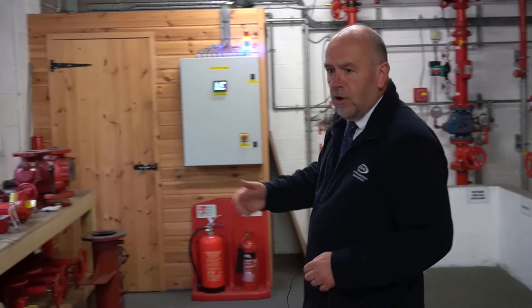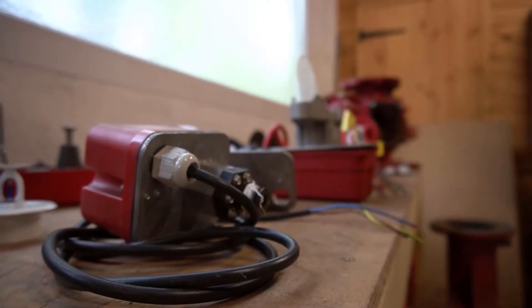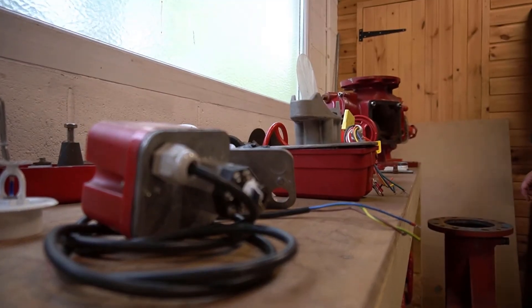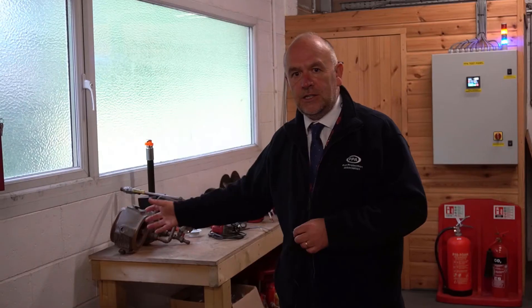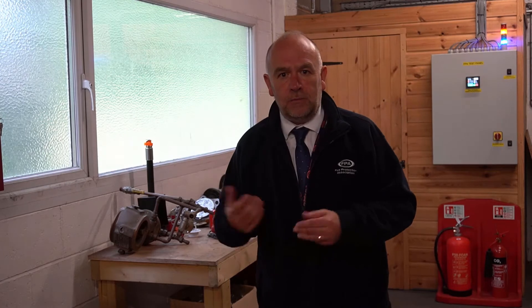On the table here we've got a lot of examples of pressure switches and flow switches and valves that we've taken out and stripped down, so that you can get hands-on experience of actually taking these things apart and having to play around with it. You'll learn a lot from the experience of being in this room.